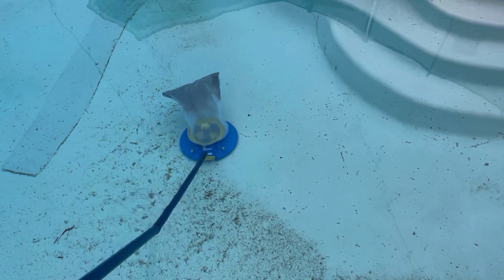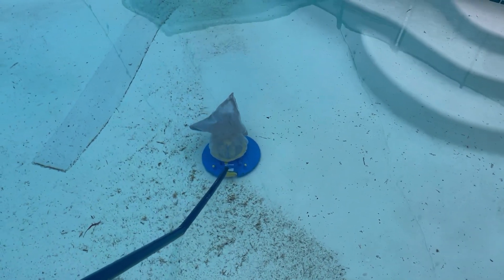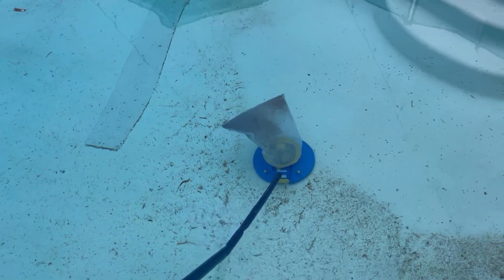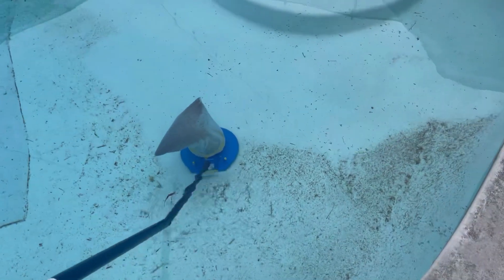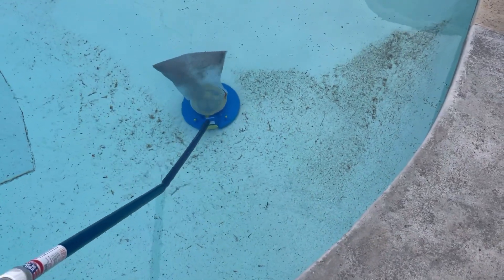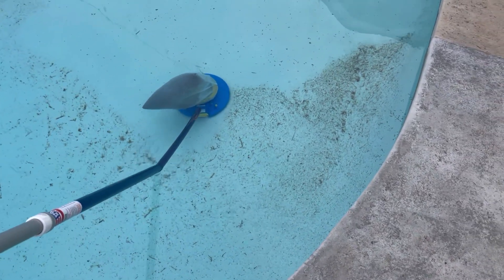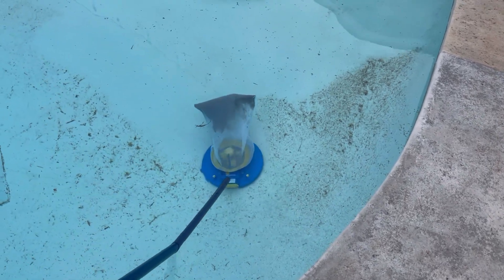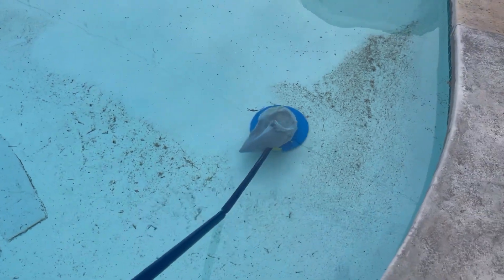Out of 10 stars, I give this one an 8. I know there's another version that's battery operated, but it's a rechargeable one with the lithium battery. I recommend you get that one instead of this one. I just didn't find it in stock and I needed it fairly quickly.